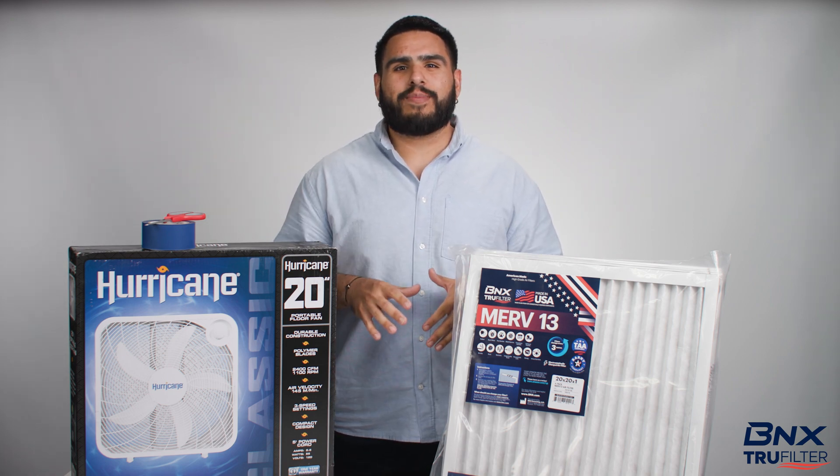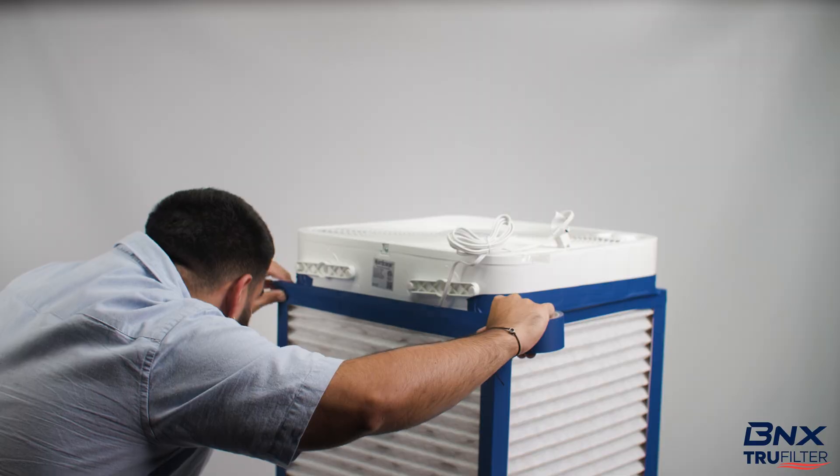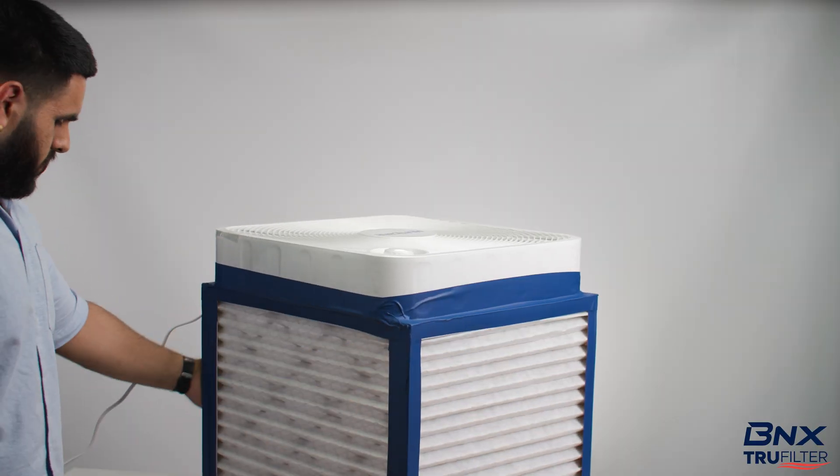Hello everyone, my name is Aaron from the BNX TrueFilter team, and in today's video we're going to be demonstrating how to build a Corsi-Rosenthal box, its benefits, and if they actually work.